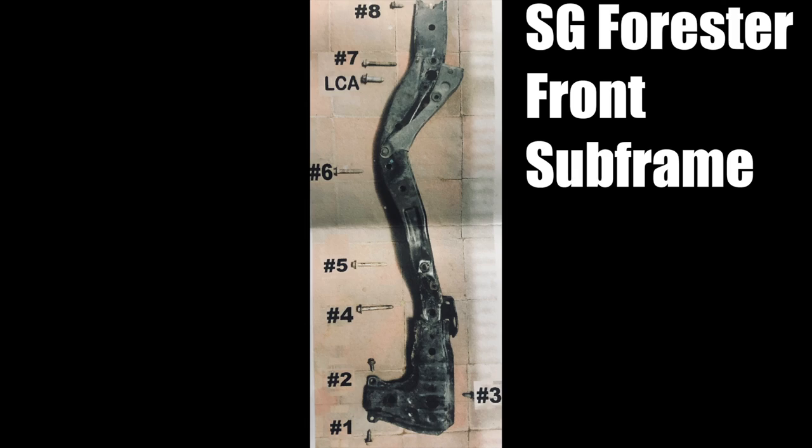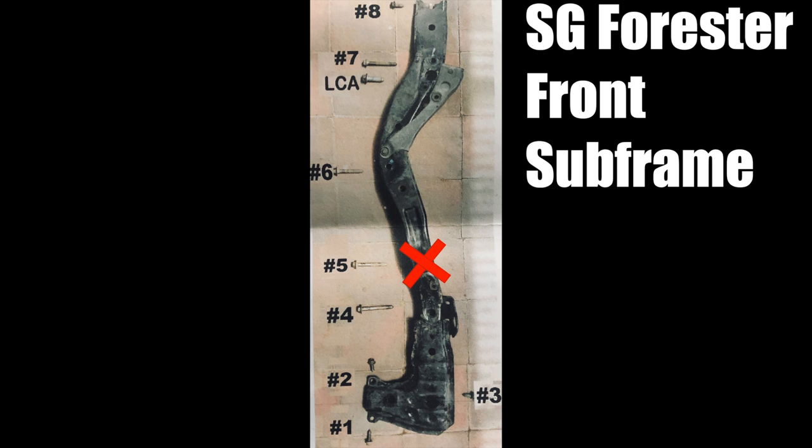Now it's time to start working on the subframe. As per the instructions, remove bolts 1, 2, 3, 4, 7 and 8. Leave bolts 5 and 6 which attach the engine cross member.